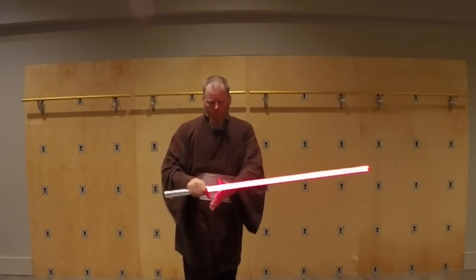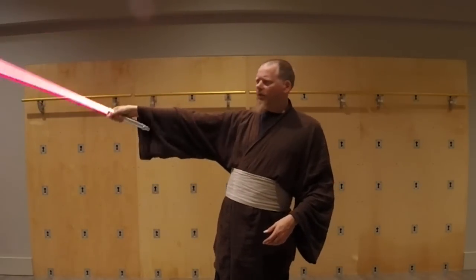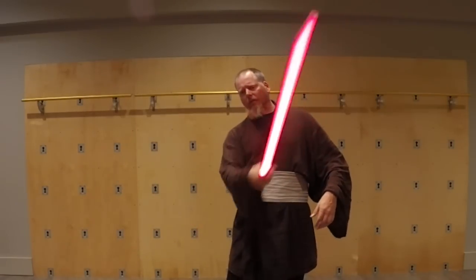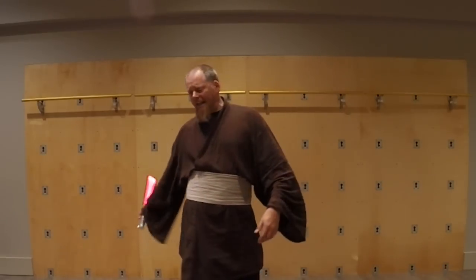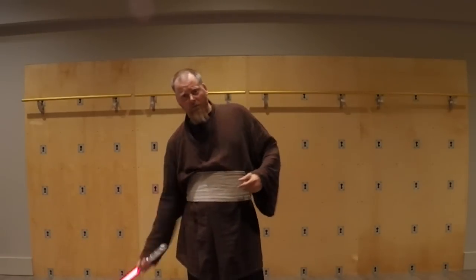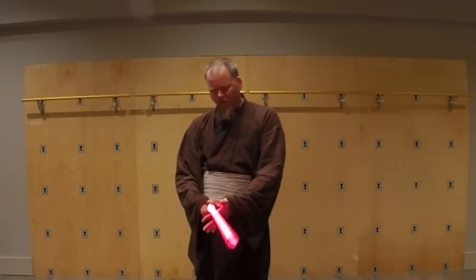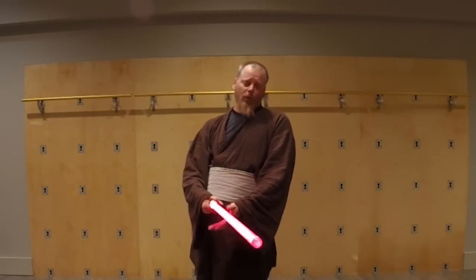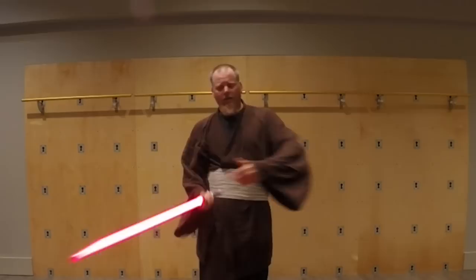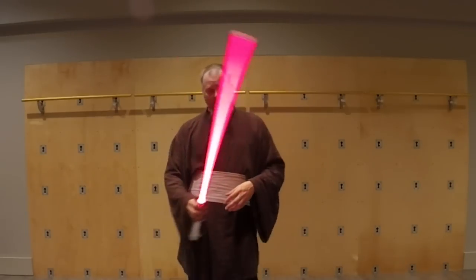When swinging down, gravity helps my strike, and even when swinging up it helps because sometimes I'm coming around from there. Anytime I'm swinging with the point of balance away from my hand, and even with the point of rotation being my shoulder, that alone creates force. Having a center of mass up there creates a lot of force at the outer edge of that lever — those are the physics of it.